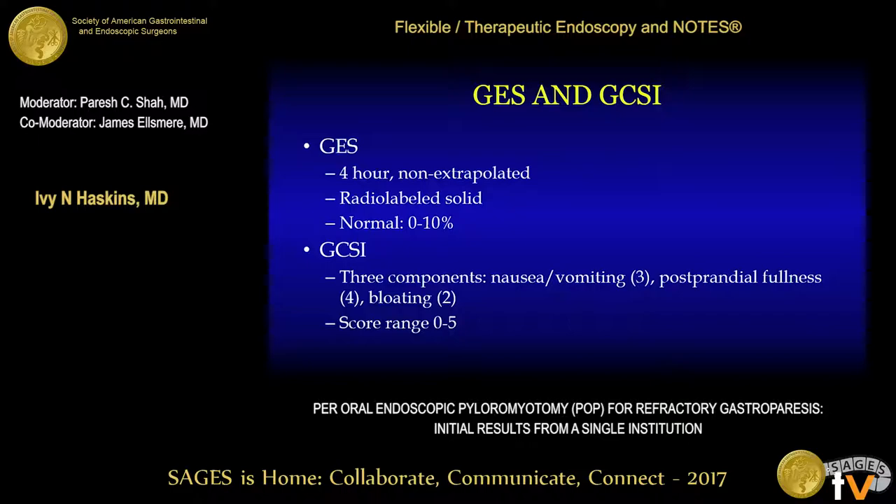The feasibility of the procedure was defined as post-procedure symptom relief as determined by improvement in gastric emptying retentions, gastric cardinal symptom index scores, and the number of medications required for patient symptom alleviation. At our institution, the gastric emptying study is a four-hour, non-extrapolated study. It uses a radio-labeled solid material, and the normal retention percentage at four hours is defined as zero to ten percent.